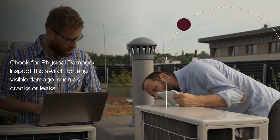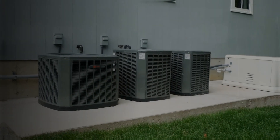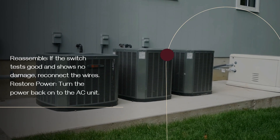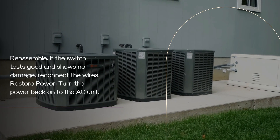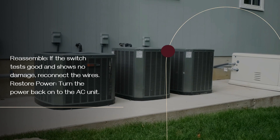Check for physical damage — inspect the switch for any visible damage, such as cracks or leaks. If the switch tests good and shows no damage, reconnect the wires and turn the power back on to the AC unit.